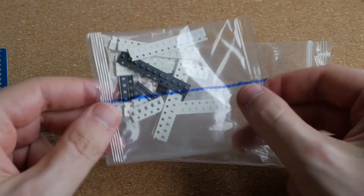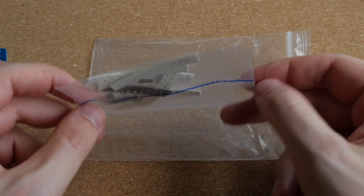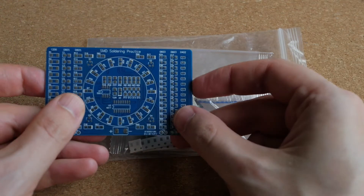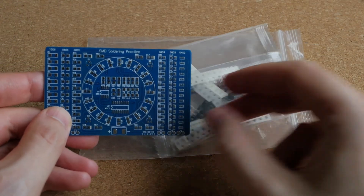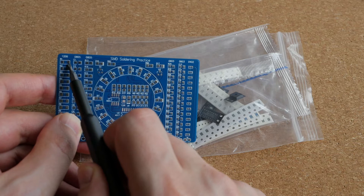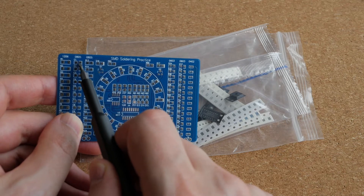The kit also includes this bag with all the necessary components inside. As you can see, some of those components are really, really super tiny, because surface mount components come in different sizes. For example, this size is called 1206, and this size is called 0805.